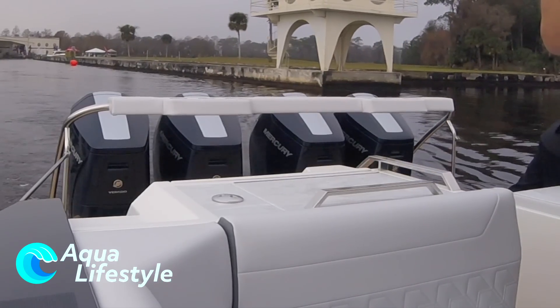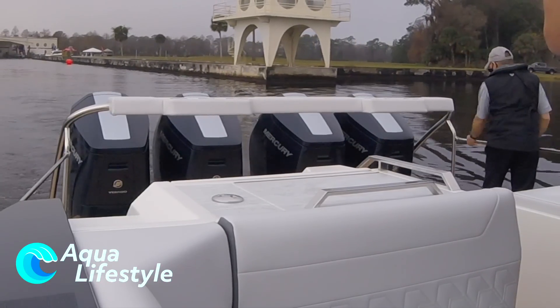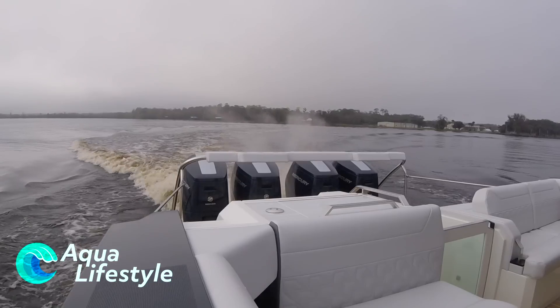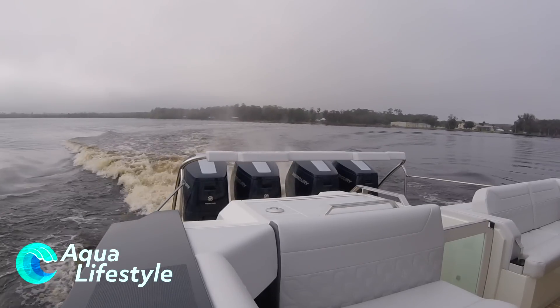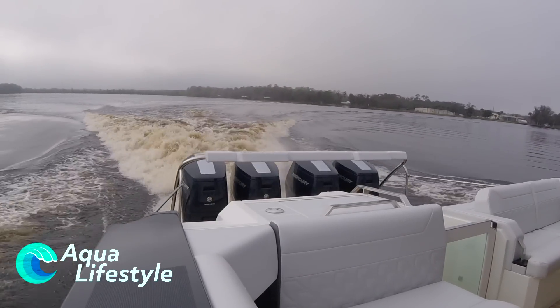With the walkthrough complete, we headed out to give it a test ride. It was incredible to note how quiet the motors were at idle — just super, super quiet, just a very faint rumble. Actually, the generator made more noise than the motors themselves. Just listen to them wind up — let's get going.